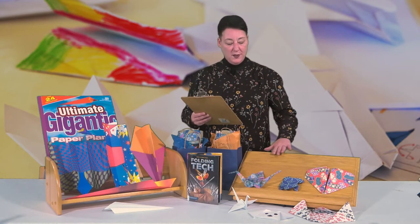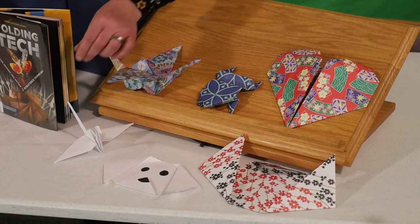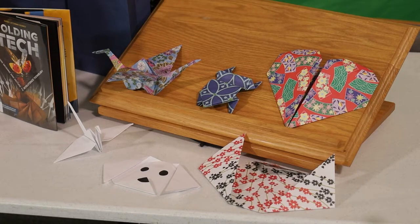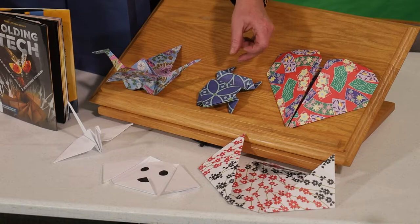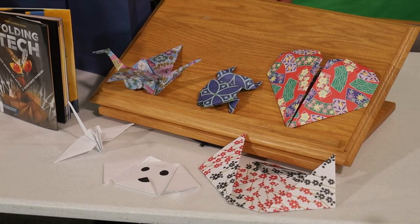I'm going to show you these origami shapes right now. This is a crane, which is a classic origami model. We can fold it with regular paper, and then get origami paper that we will supply you at the library. And you can make a heart or a frog or a little puppy dog. The paper is so beautiful, so if you have the chance to use either type to make any shape or form, you can.